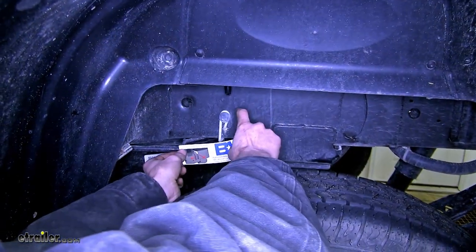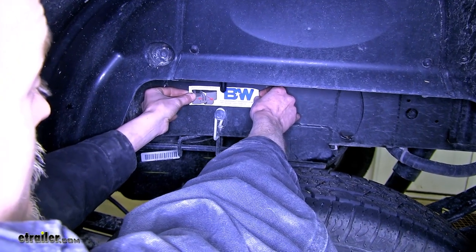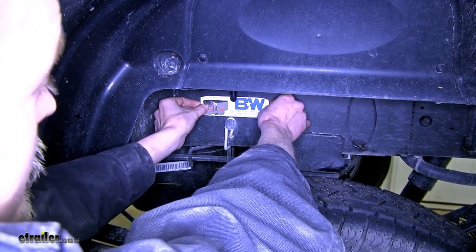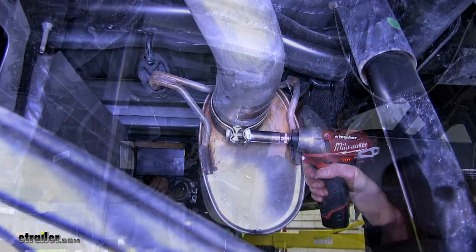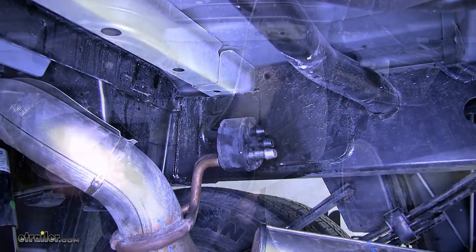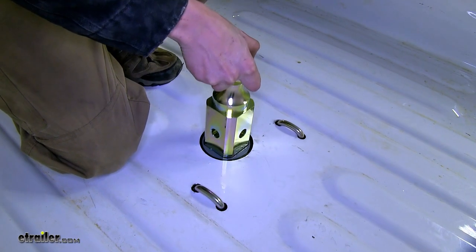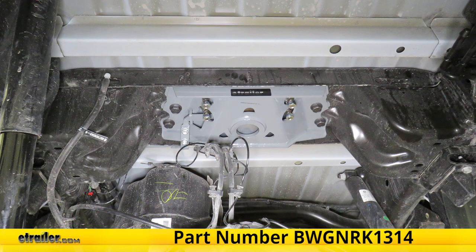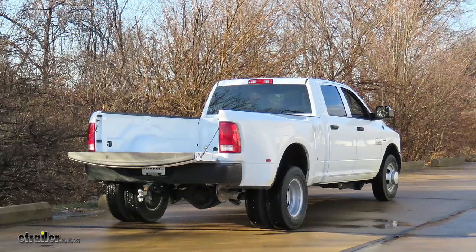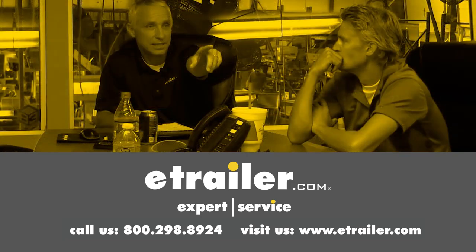On the driver's side of our vehicle, where the handle is for our gooseneck latch, we'll install the sticker on the frame so people know how to operate it properly. Now we can reinstall our exhaust and heat shield. That completes our look at and installation of the B&W Turnover Ball Underbed Gooseneck Trailer Hitch with Custom Installation Kit, part number BWGNRK1314, on this 2018 Ram 3500. Thanks for watching — click the link in our description below to shop, learn more, or visit us at eTrailer.com, and leave us a comment if you have any questions.